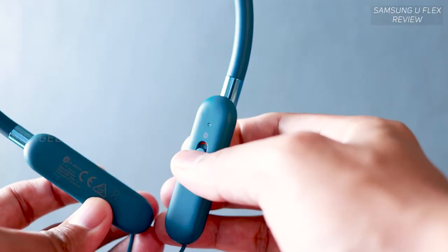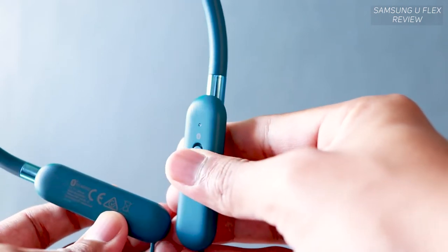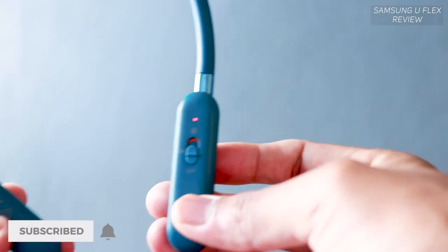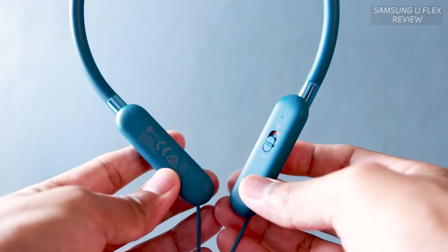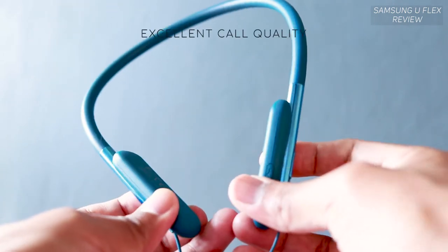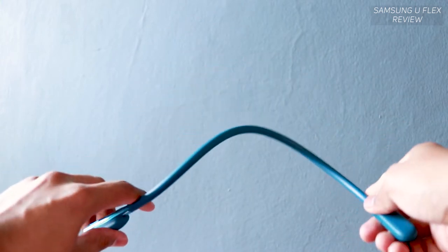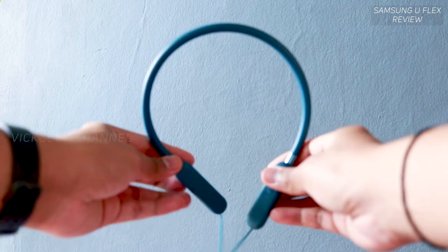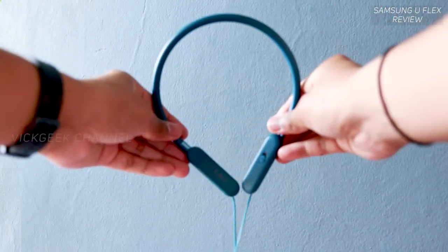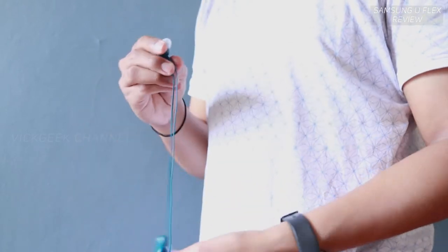However, you'll still be happy owning these because of excellent call quality — both at the receiving end and the other end — loud, clear, and crisp. There's excellent noise isolation, though at times a little too much noise compression. Even with your phone kept far away in an open space, the Bluetooth signal worked great with no hiccups at all.